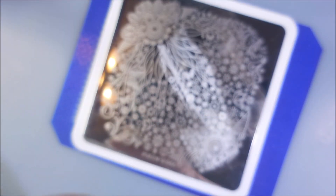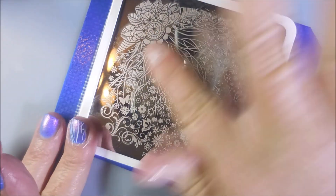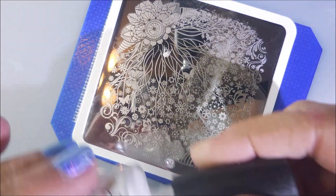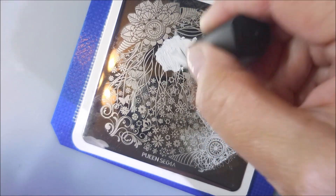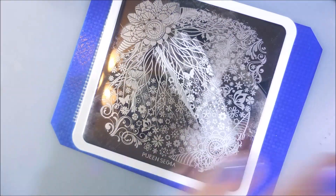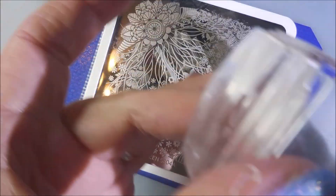There we go. I've got another beautiful image stamped on the nail. We're going to clean that off and do it one more time, then switch it up and use another part of the plate for my other two nails. Look y'all, I'm holding that bottle upside down and wiggling that brush — I'm trying to get out every bit of that amazing Shutout out of that bottle. My favorite. I do love this one for stamping.